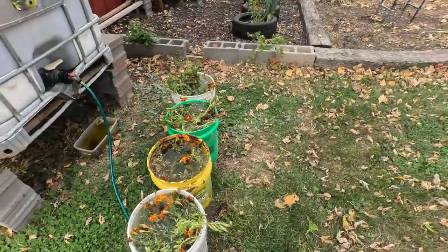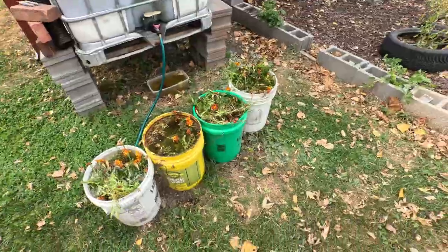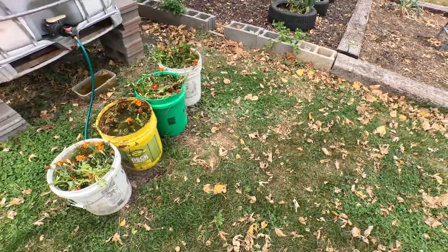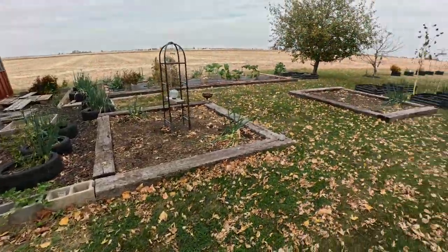All right, so my brew here is ready. It's going to sit here for about three or four days, and then I'll strain it off, put the charcoal in it, and I'll bring you back for that.